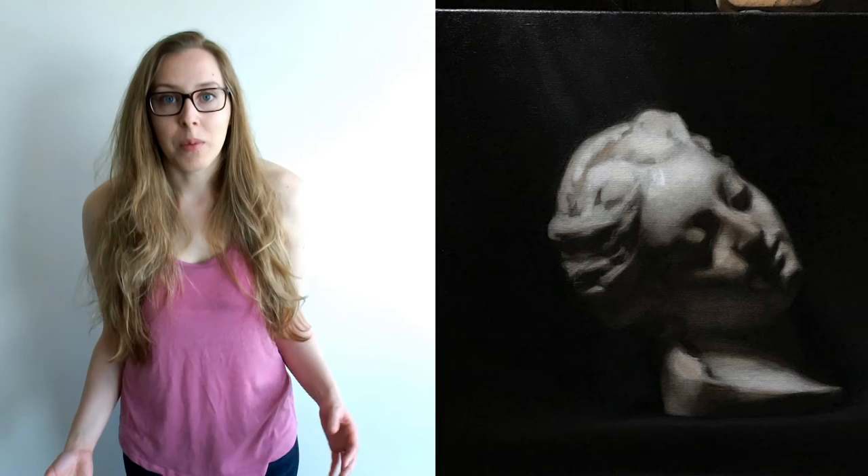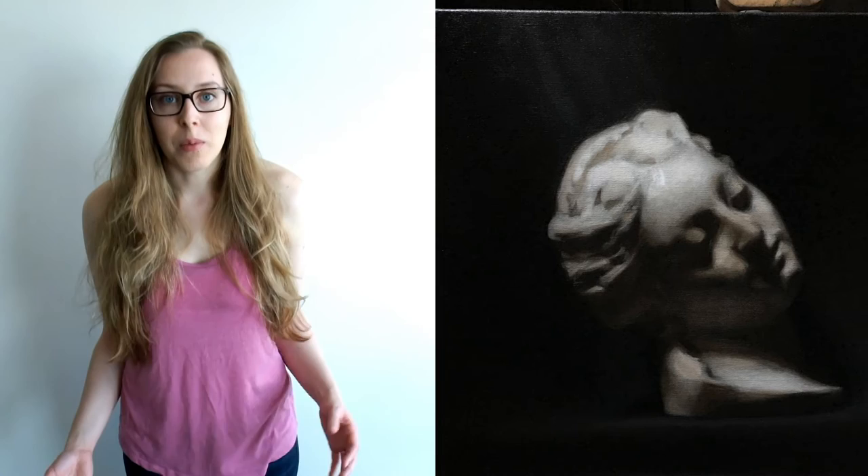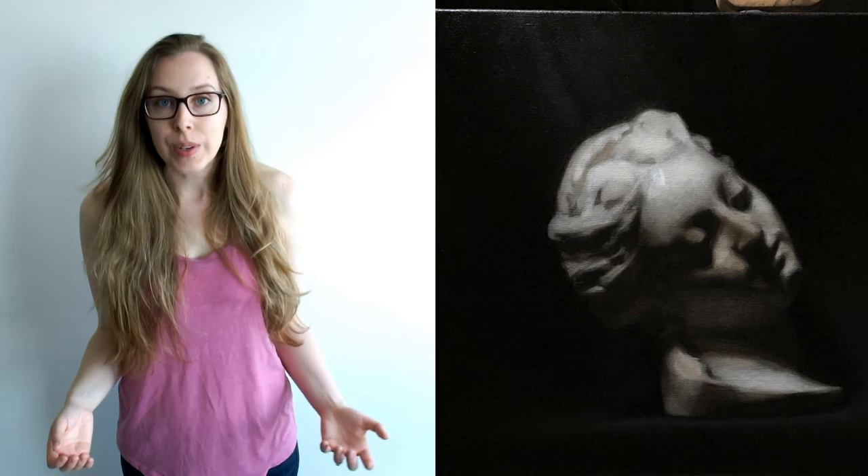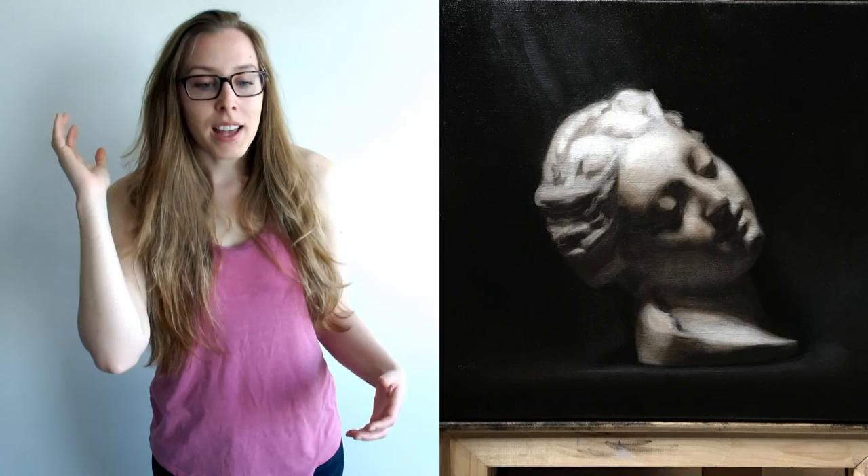By the end of the week I think I finally have my key established — finding my lightest light. On this cast there's a highlight on her forehead and it's the brightest part of the whole painting, so I've been basing the whole key off of that. What I've been doing is taking a really thick brushstroke of just pure white and placing it on the forehead, then relating all of the tones off of that. I'm still trying to maintain a really nice, even surface before I start getting crazy with brushwork. At the end of each day I take a palette knife and scrape off that really thick brushstroke on her forehead.